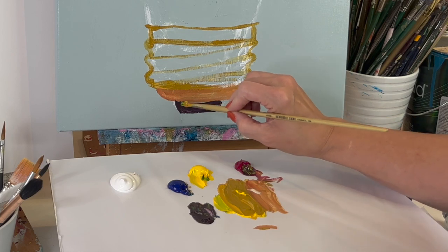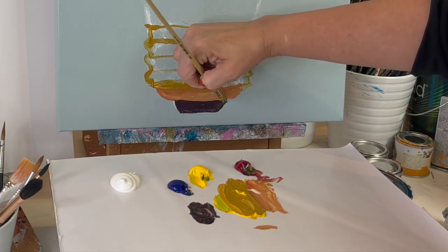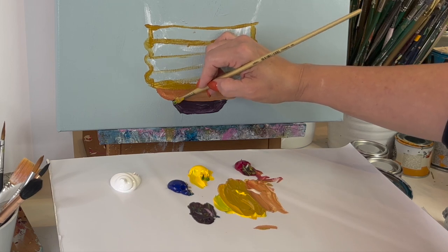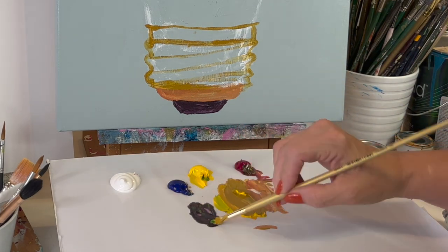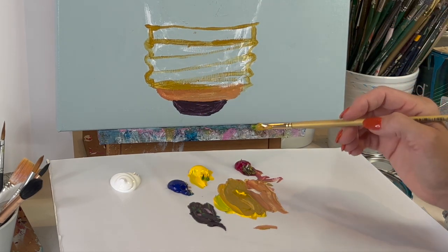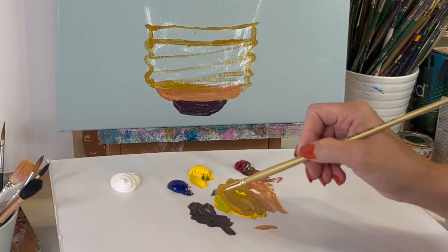If you want to learn how lines and shapes work, you can try tracing — drawing over something — it just makes you slow down and actually look. Everything is shape and line; you can absolutely draw anything. But the more our brain thinks it knows what something looks like, it kind of messes us up.